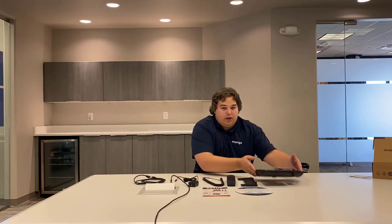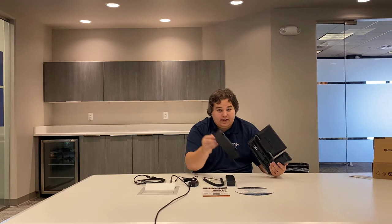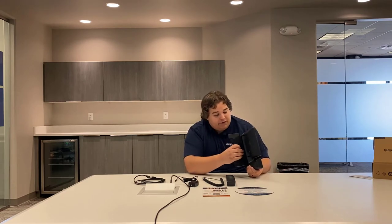Now for the desk phone. We're going to go ahead and assemble this. Grab your phone and slide in the stand — come off to the left a little bit, and then just slide it in. Put it in those holes and slide, and then it's going to stand.